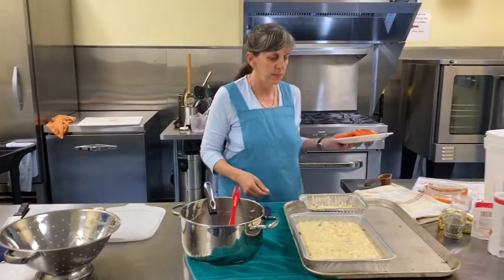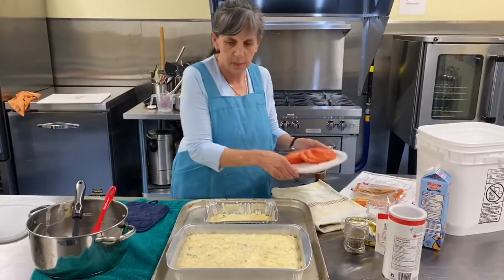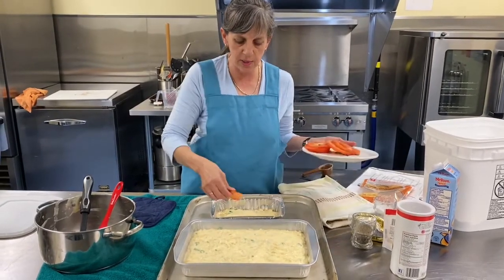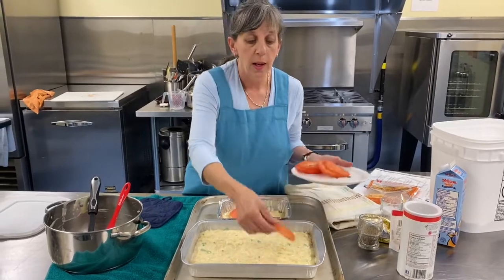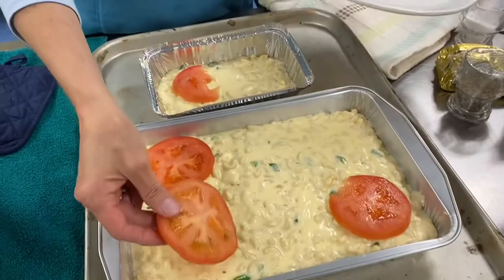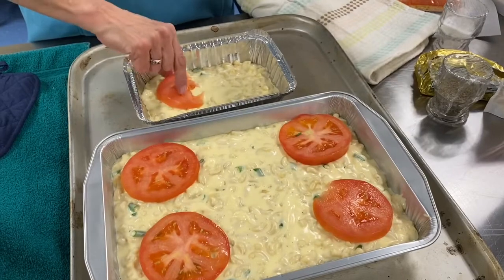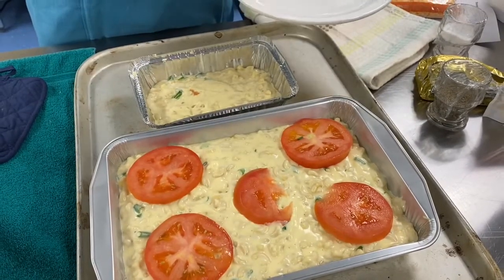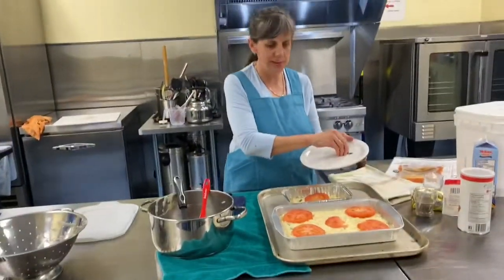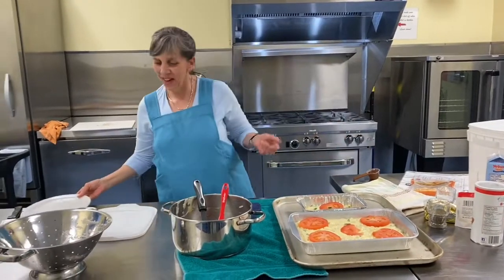Tomatoes go on top. I'll place them so there's some tomato in every portion when it's served — spreading them out evenly across both pans. Dead easy. Look — this is just done like this.